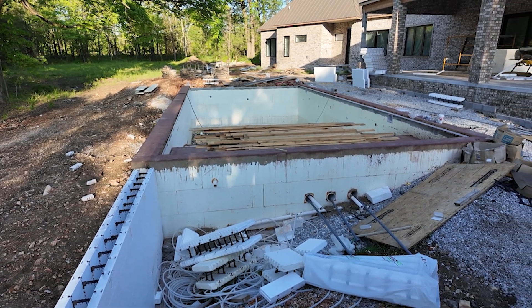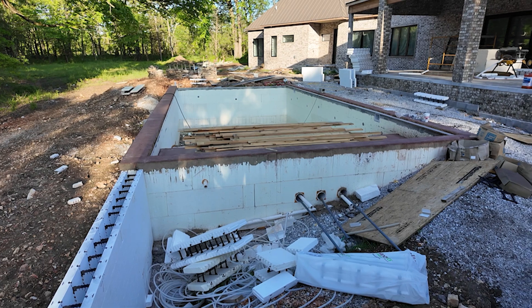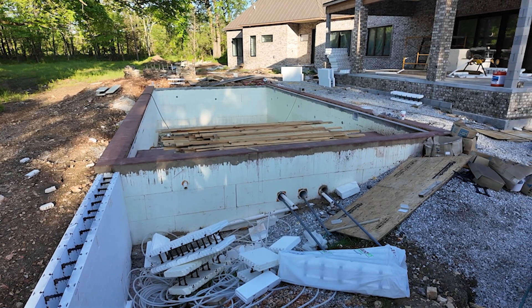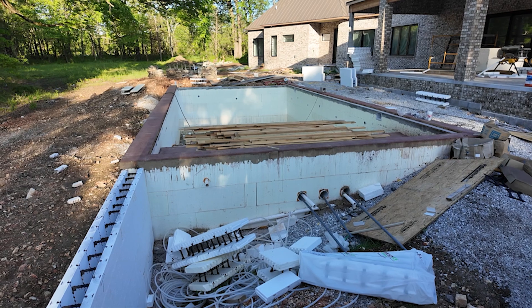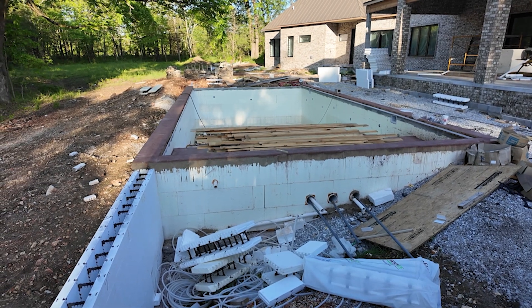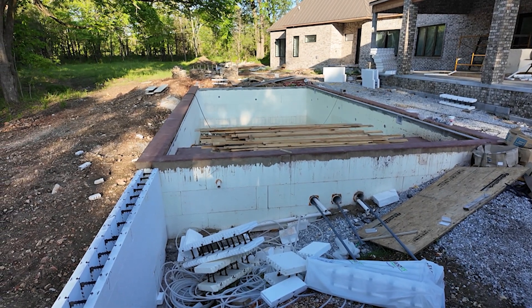I'll take you under real quick, and that'll be it for this part of the video — I'll show you the pour. We'll be on training next week for Renalette, and then we have a pool training in a couple weeks. We're getting ready to kick off summer.